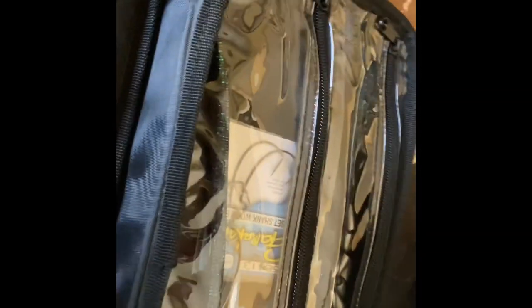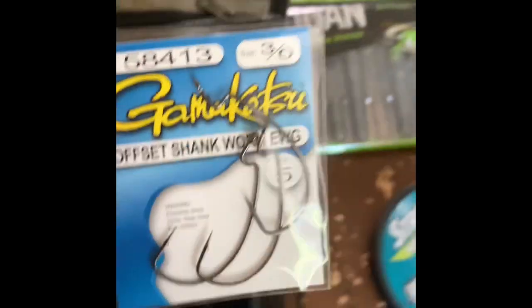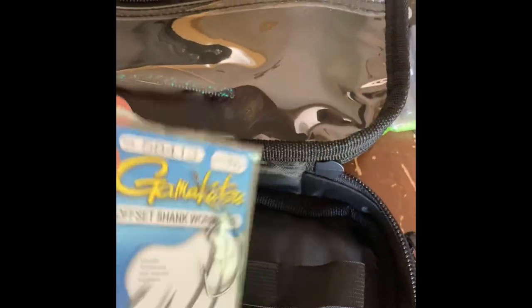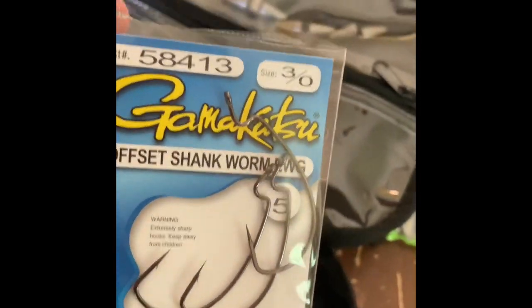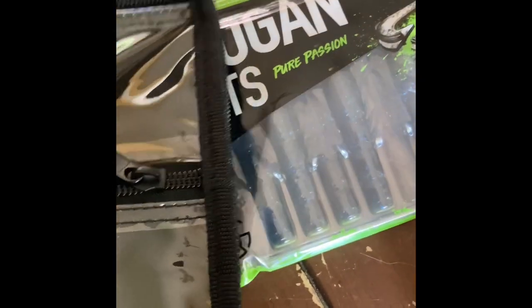I'm in Wenatchee right now and I already have most of my gear in Moses Lake, but I decided to get this stuff specifically for Wenatchee. I know there's bass fishing in Wenatchee, I just haven't really done it - Moses Lake is way better. I also got some bullet heads and some hooks that were recommended for this type of bait, just for Texas rig. You really can't go wrong with a Texas rig.